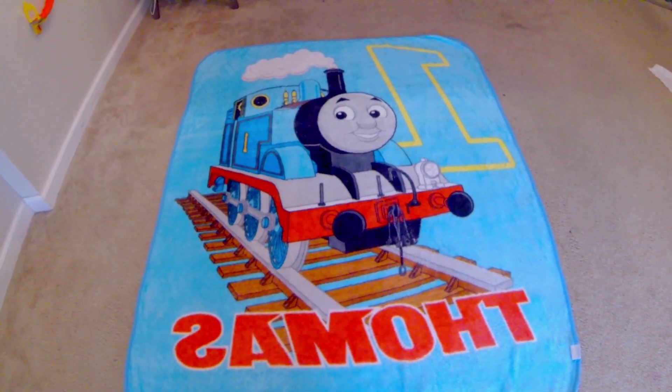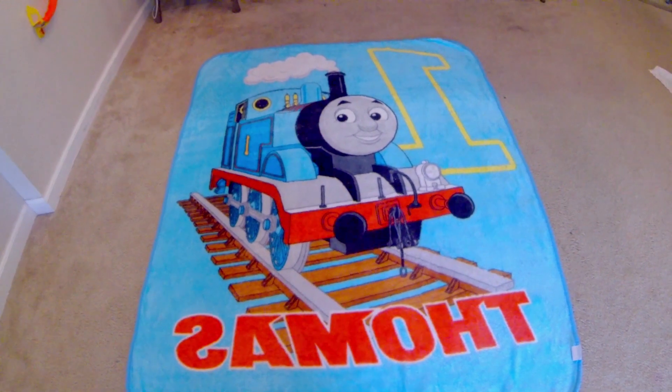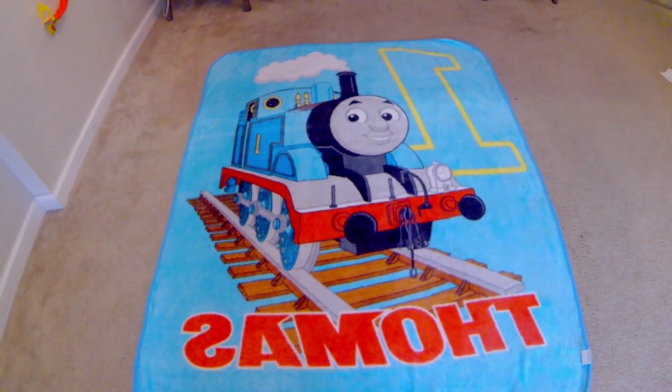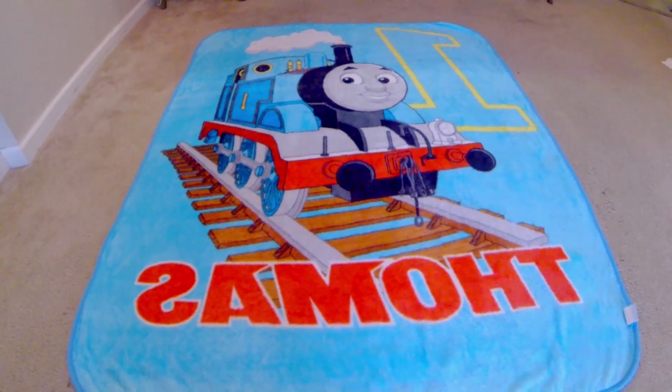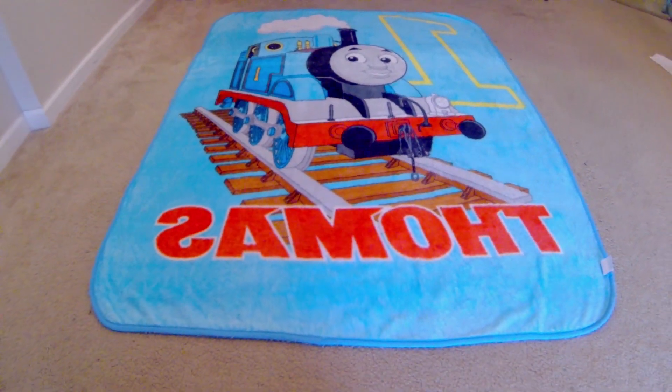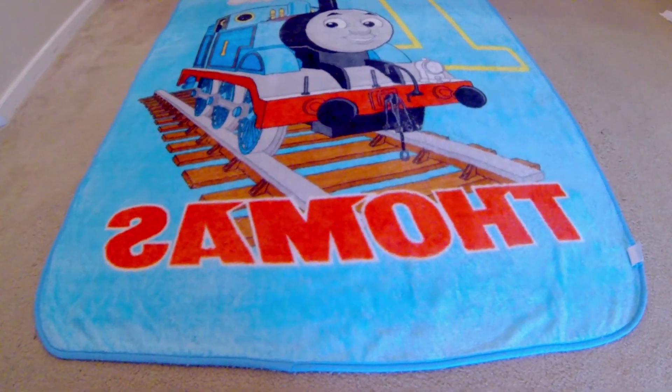Hi everybody, this is Patrick and today I'm going to show you how to remove the pilling from a fleece blanket. Pilling — for those like me who never heard that word before — is actually those little balls that show up on these types of fabrics.